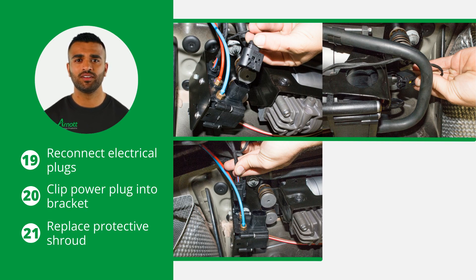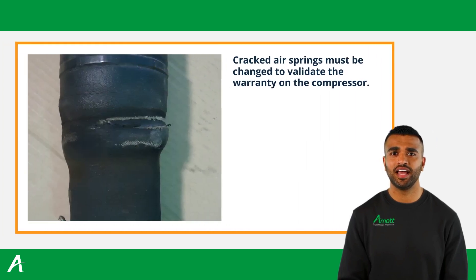Congratulations! The installation is now complete. Inspect the air springs for any type of cracks or excessive wear. Leaking air springs will cause the compressor to overheat from continuous operation.